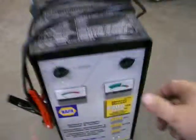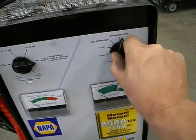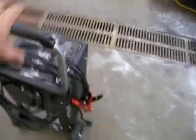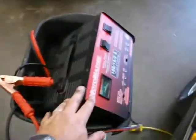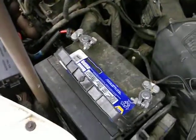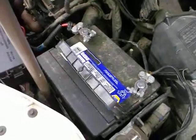Once the vehicle has started, come back, bring the dial to off, unplug it, then take the clamps off the battery and neatly curl the cables around so you can roll it properly. So that is our roll cart charger, our little stationary charger, and our little portable booster pack — three different ways of starting a vehicle in the shop if the battery does not have enough electrical charge of its own.